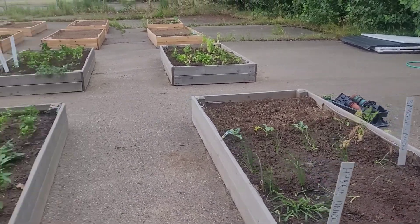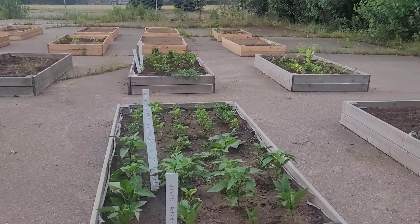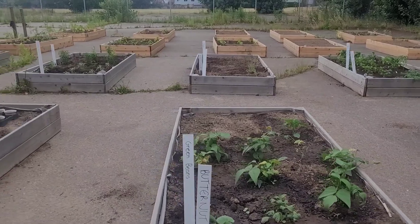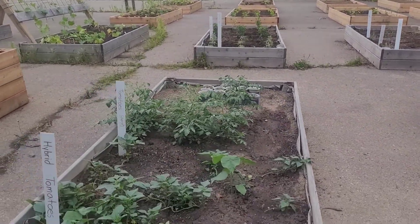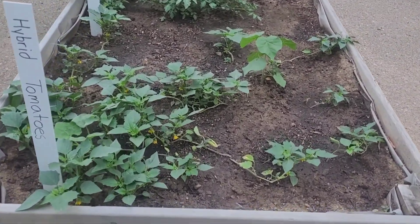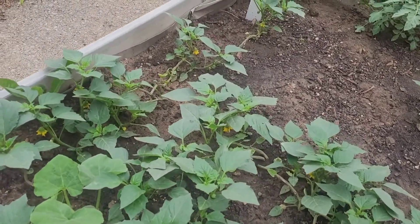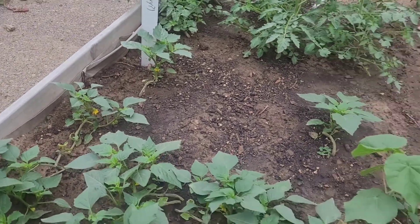Got some onions here, lots and lots of peppers, different types of hot peppers. I got regular bell peppers over there as well, but some string beans, tomatoes. Now this is marked as a hybrid tomato but I've never seen a tomato vine like this. If you know what these are let me know because I haven't a clue.